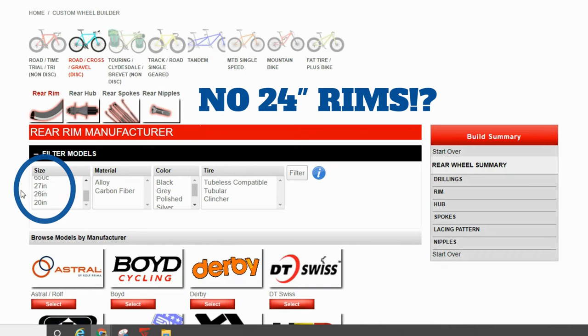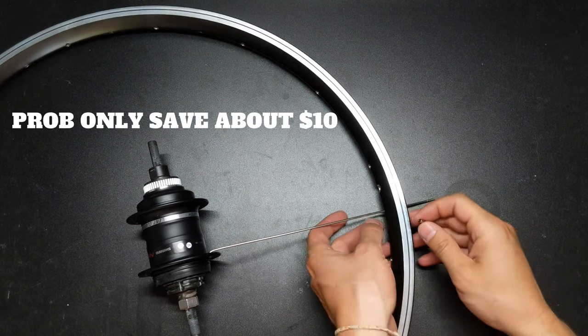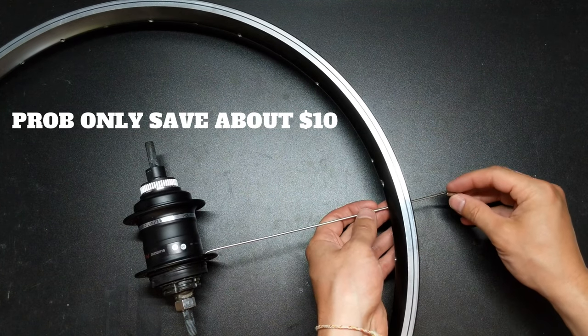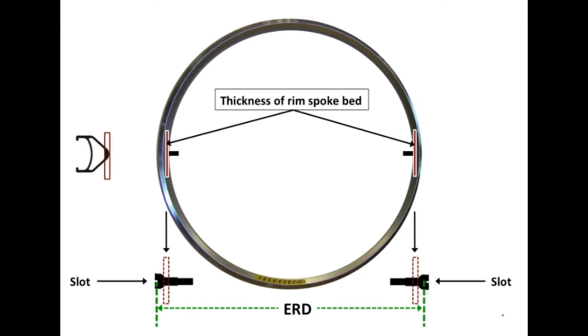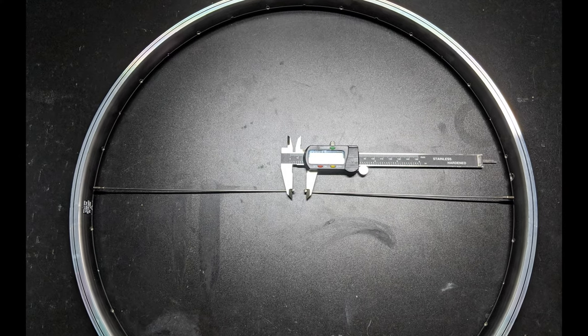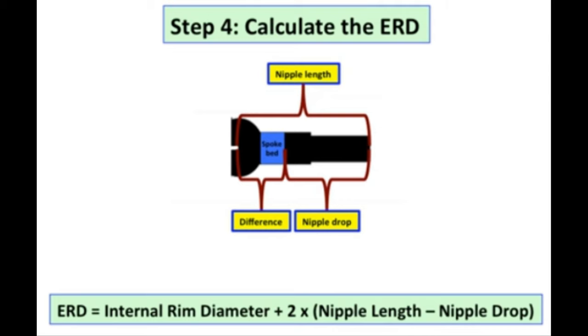Those online custom wheel builders might not offer the specific hub or rim you want, so you might have to gather the components yourself. You can also try to save a few bucks by lacing the wheel, then bringing it to a pro for the final touches. The builders I spoke to preferred not to do it this way in case I messed up the spoke sizing or lacing — they said they wouldn't be able to warranty the wheel or spokes if one breaks.